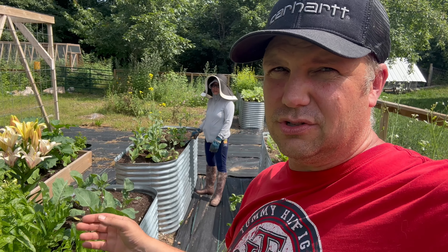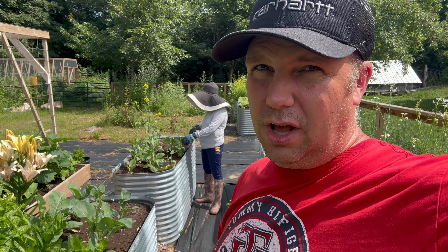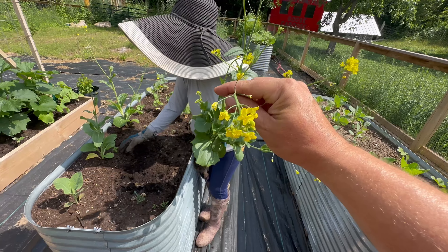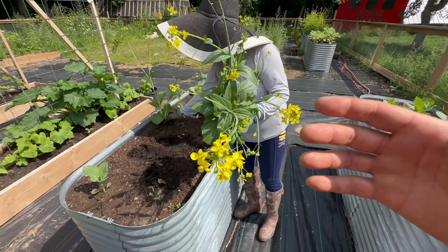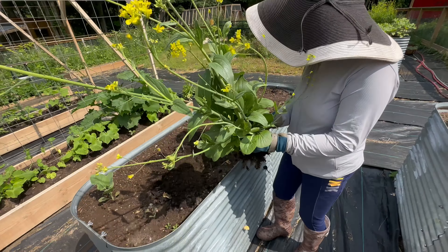This stuff that she's plucking right here is a white radish and it's traditionally used in Filipino dishes like sinigang — it's kind of like a semi-sour soup. It's quite yummy, I've tasted it. It's really good if you have a cold, it really cuts through the mucus. Very good for sinigang.